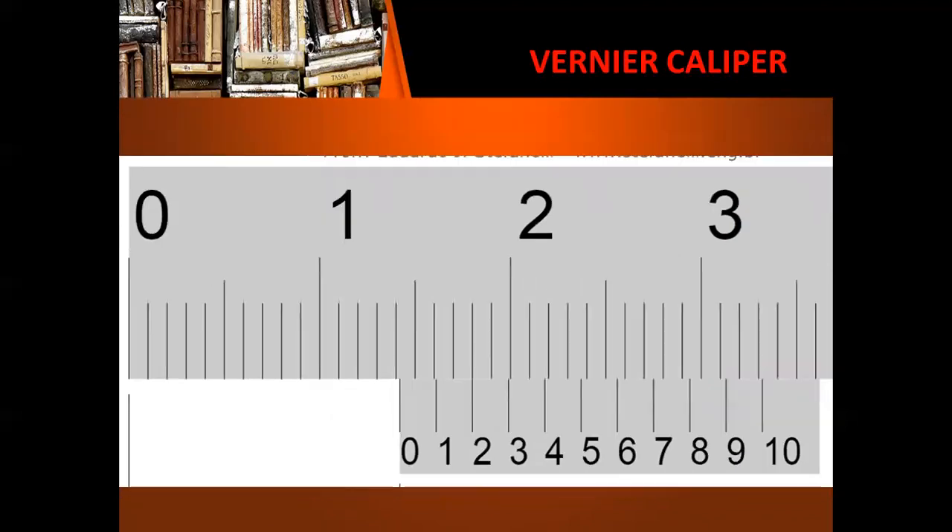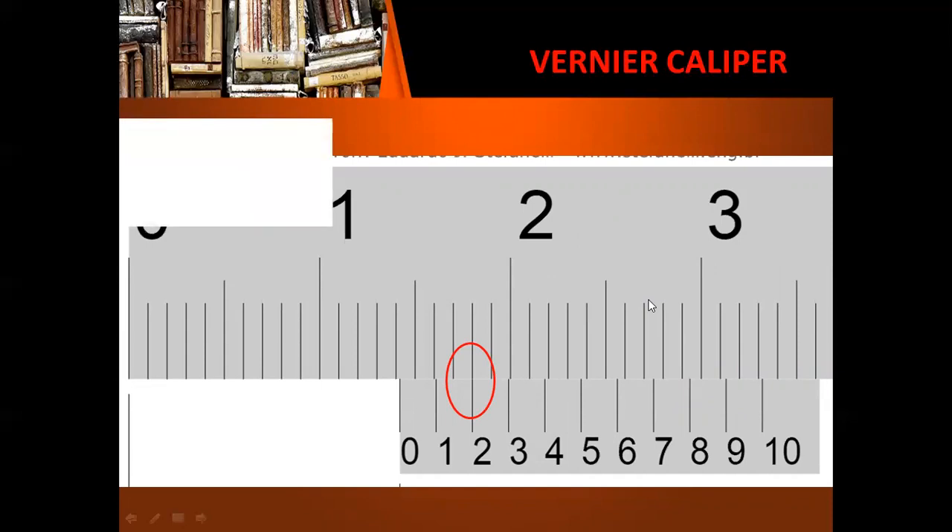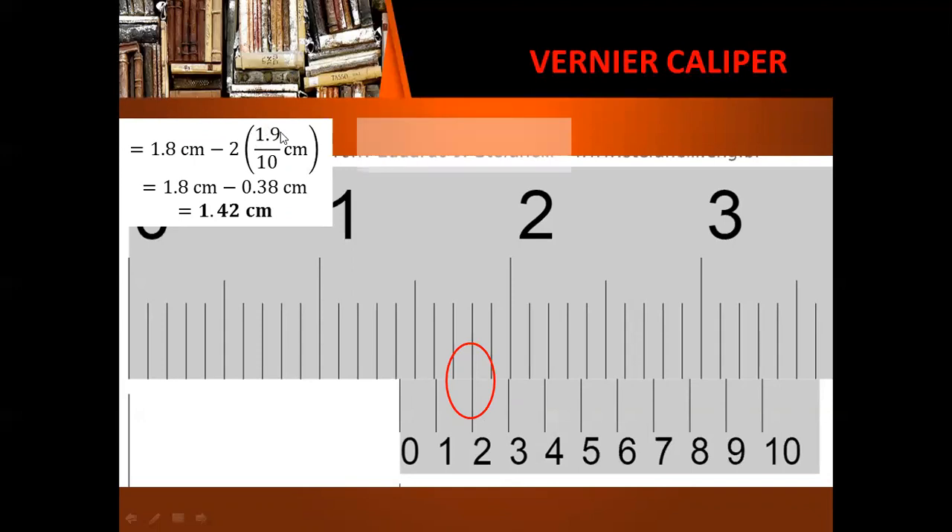Let's have another one. We look for the division in the vernier scale that lines up with the main scale, and use method 1. The length in the main scale is 1.8 centimeters, minus two divisions in the vernier scale multiplied by the length per division, giving us 1.8 minus 0.38, or simply 1.42 centimeters. For method 2, the measurement right before the zero mark is 1.4 centimeters, and the division in the vernier scale that lines up with the main scale is 2, giving us an answer of 1.42 centimeters.